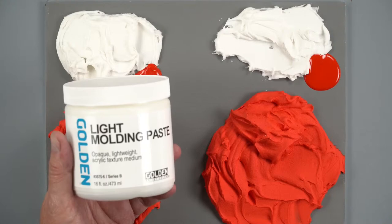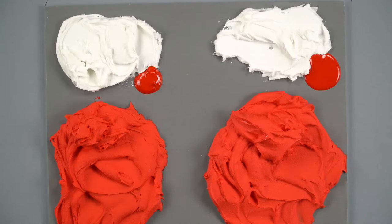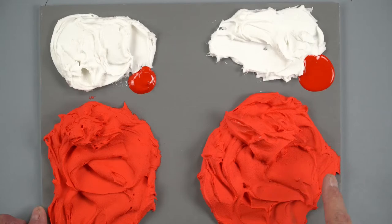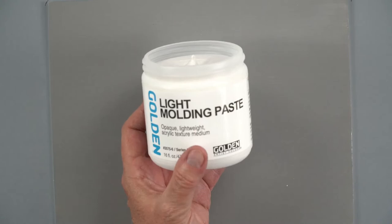I have the light molding paste right here. It is opaque — a lightweight acrylic texture medium — and we mix it with our heavy body and fluid paints. You can see with the fluid, when you mix it with the molding paste, depending on how much you put in there, it's going to be a little softer than if you use heavy body. Some people like using fluid because it's a little easier to incorporate, but I think the heavy body works just as well.